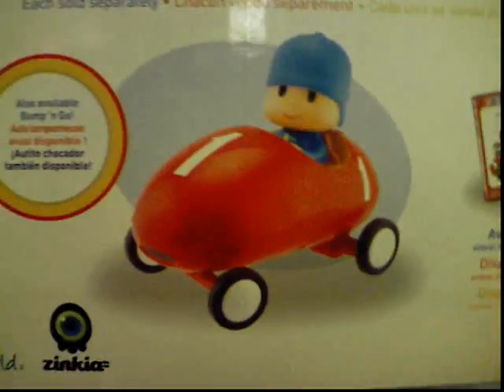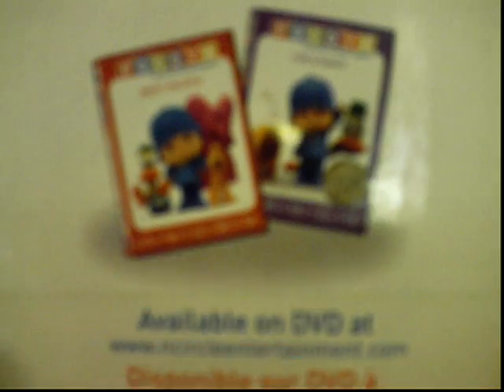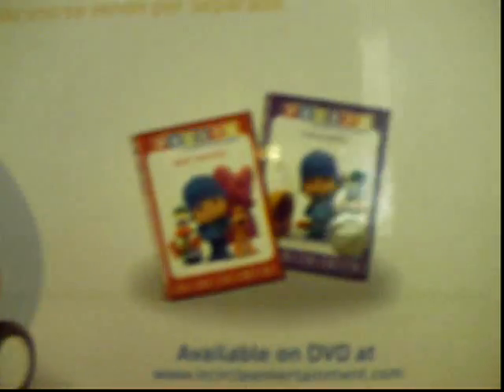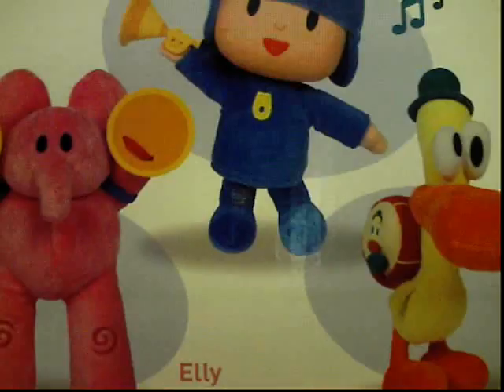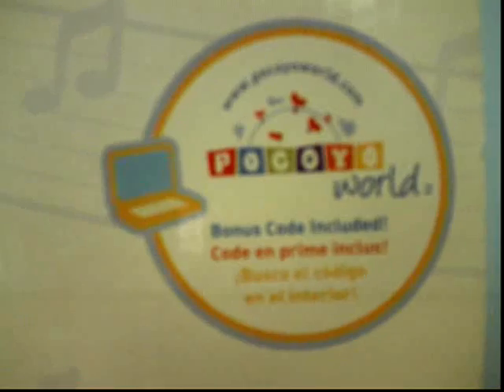And another thing right here, there's that Bamba and Go card, that's what it's called. And there are Pakoyo DVDs out too. You can find them at Toys R Us — in fact, that's where I found this. And right here, there's Pakoyo World right there, and there's a bonus code included, though I never really found it. But oh well. That's pretty much it about the box. So let's get to the plush itself.